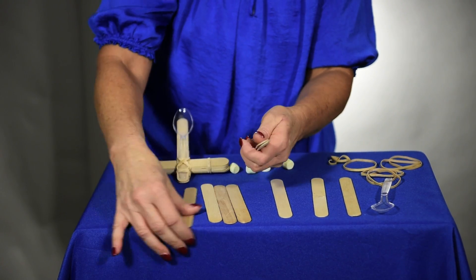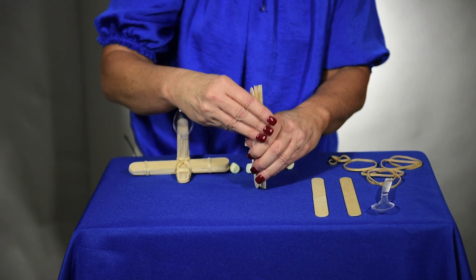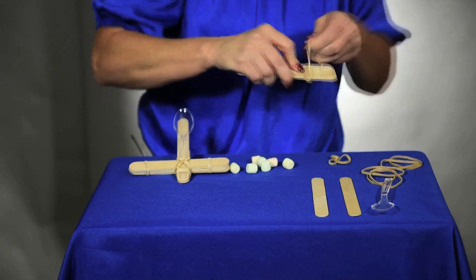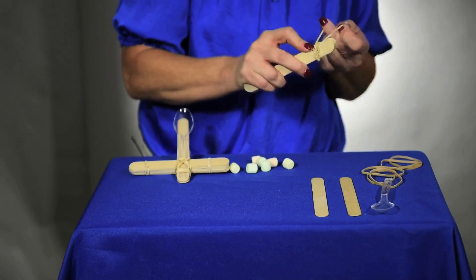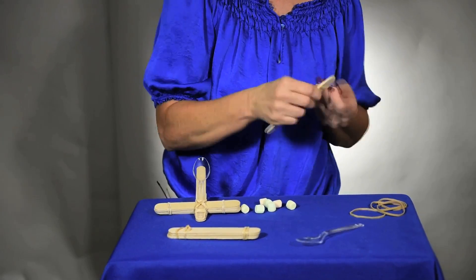I'm going to put seven of the craft sticks together in a bundle, and I'm going to band them together on both ends. Then you take the additional two sticks and band those on one end.